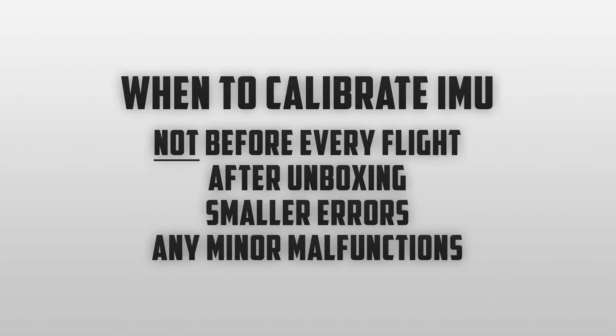The final reason to do an IMU calibration is if your drone is acting up. If you're trying to hover in one spot and it's drifting around, or if you're telling it to go straight and it's veering off to the side, you may want to try an IMU calibration to fix those problems.